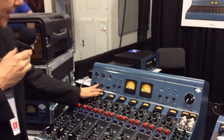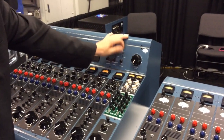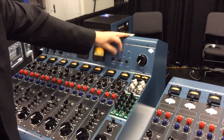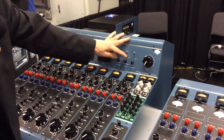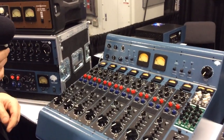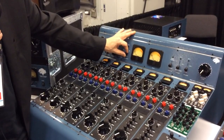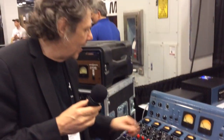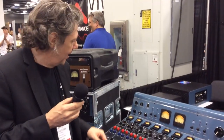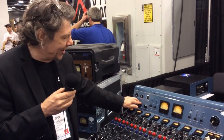On the meter bridge we have the monitor level for speakers. You have a source select 1 and 2, or mute, and a mono combine for summing the stereo configuration. You can also add two extra consoles in with this console through the back via XLRs. There are bus masters and a master send 1 and 2.